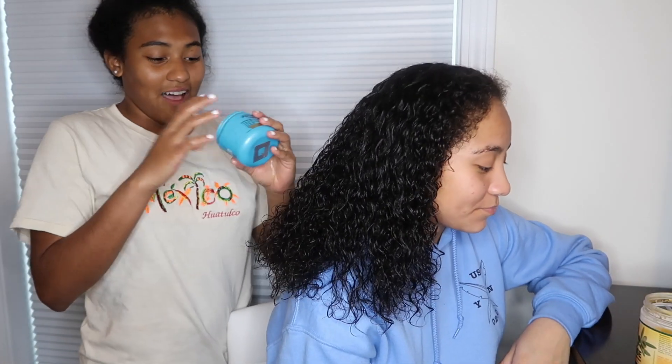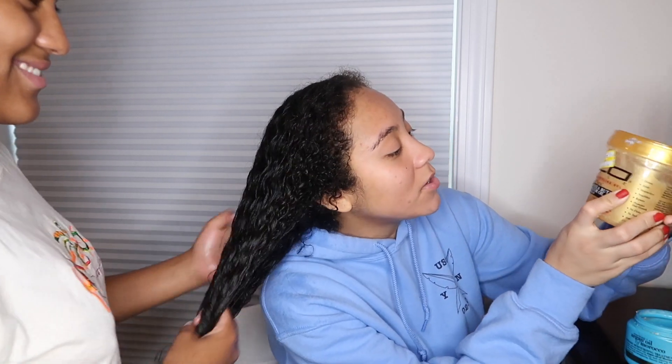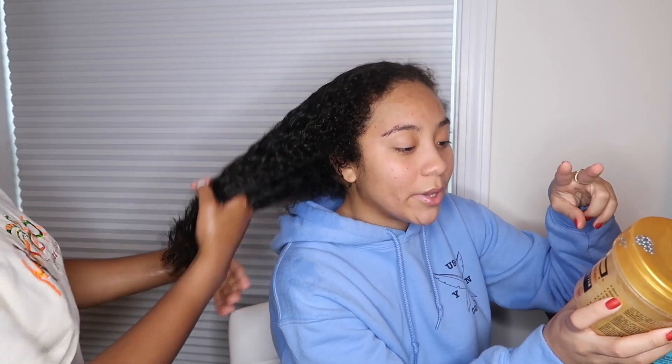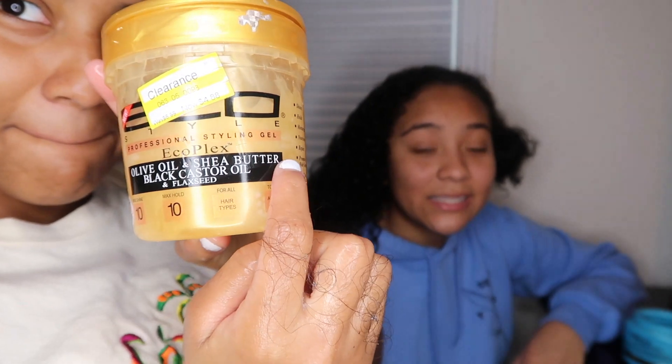I got this at the beauty supply store and it costs a lot, but it's probably worth it — $10 for this. This is Eco Styler gel. The difference between this gel and typical gels is that this one has olive oil, shea butter, and black castor oil plus flax seed — all in one gel. It's a different type of gel, not the regular one. It's not just used to hold your hair down, though it can be used for that as well, but this leans more towards natural hair because of the ingredients it has in it.